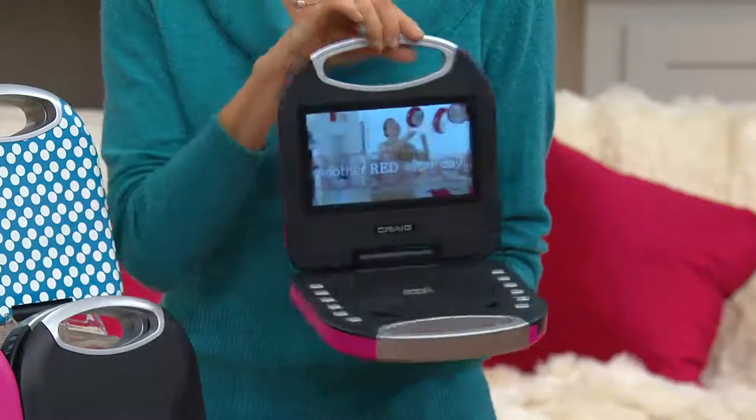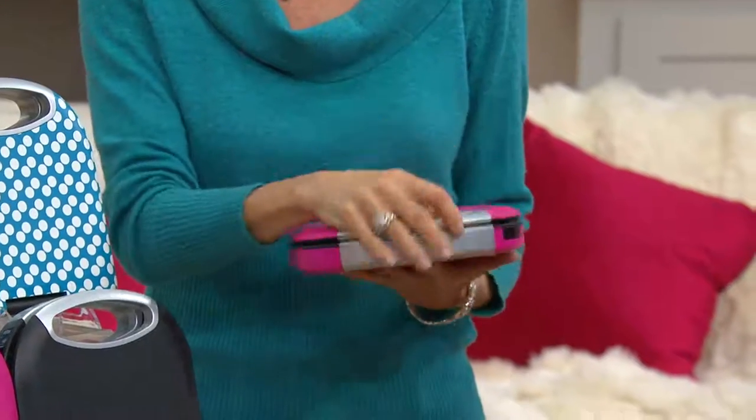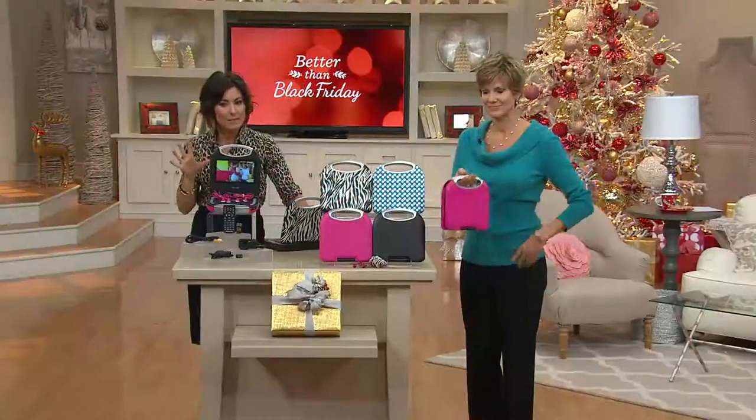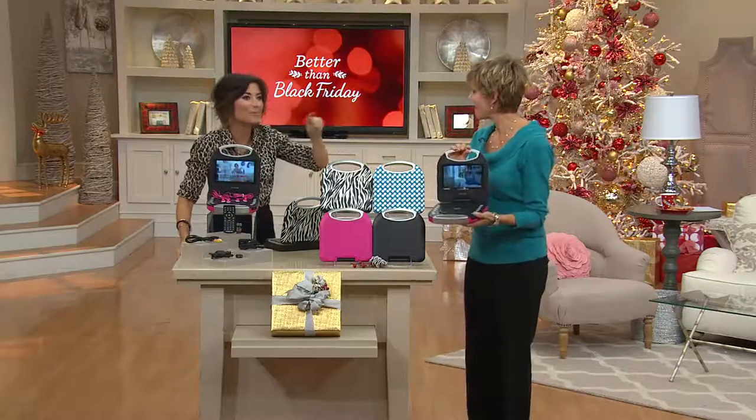It's portable, even with the handle, so it's more like a purse style. It's on three easy monthly payments of under $20 and comes in some cool shades.